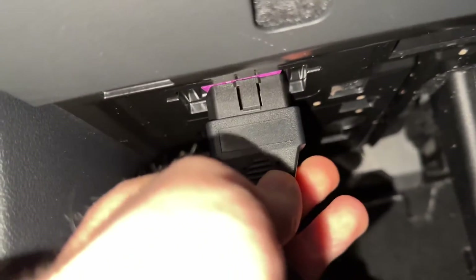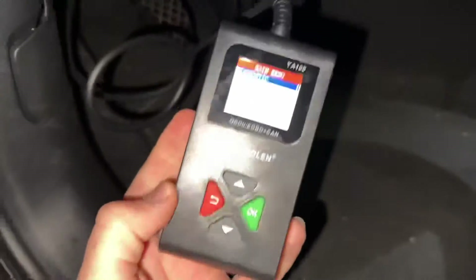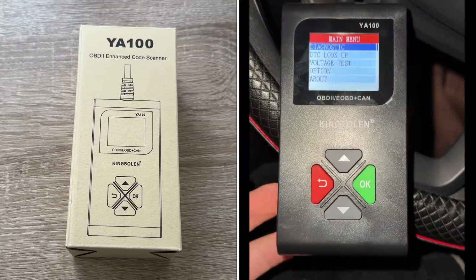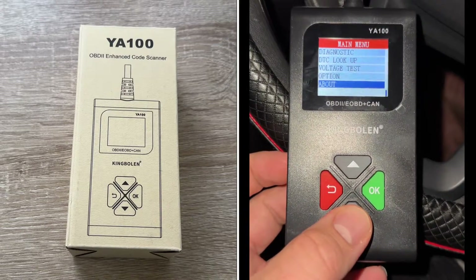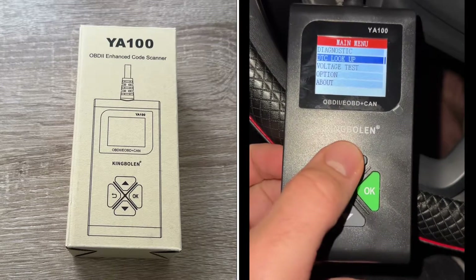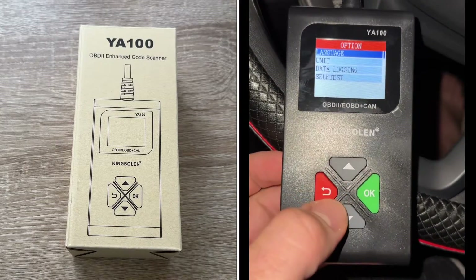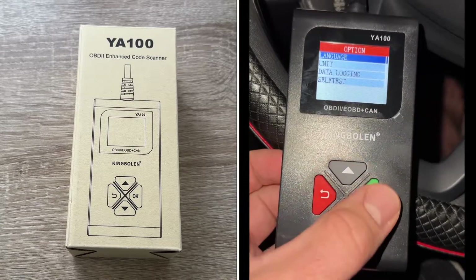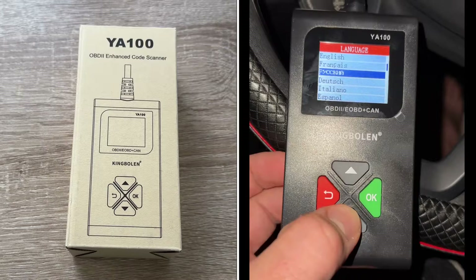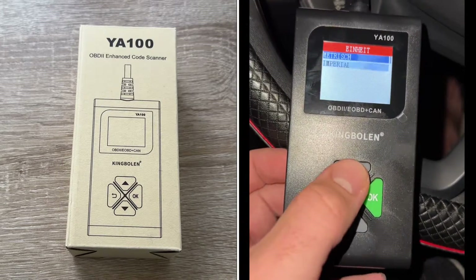You push this OBD2 scanner into your OBD2 socket on your car, switch on the ignition, and you have a connection with your car. Then you can start DTC lookup and voltage test. It looks up definitions of DTCs stored in the scan tool and shows the possible causes of the DTCs.